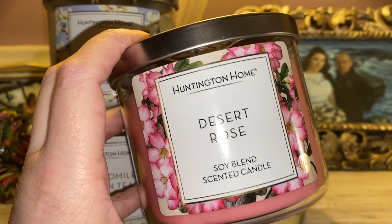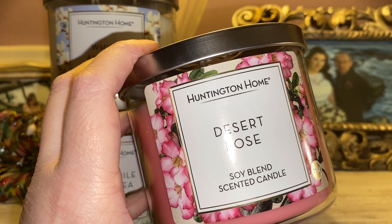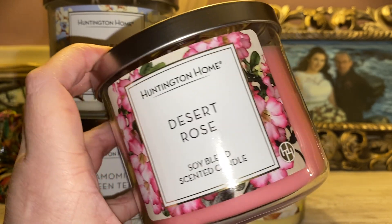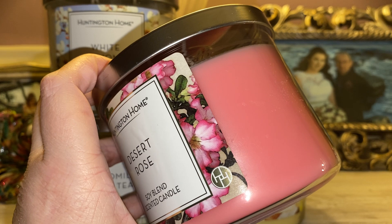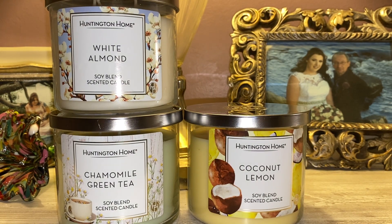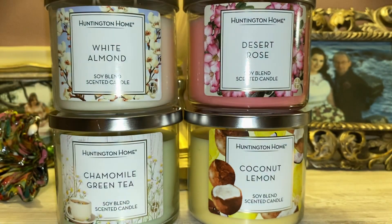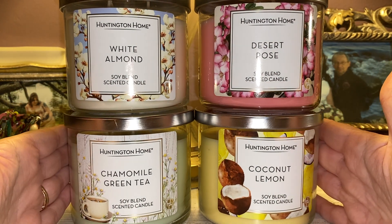The next one is Desert Rose. Hands down, this one has the most beautiful label of all of them — I love the floral pattern. It has a bubbly, vibrant pink color, the best coloring of all of these. When I smell it, I get a very true, sharp rose scent — very true to life rose — and you get a little bit of a green stemminess in there with the rose.